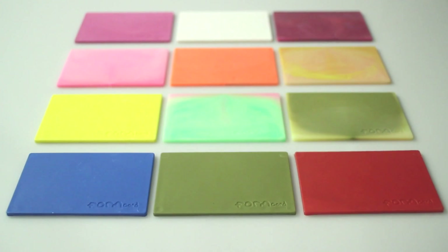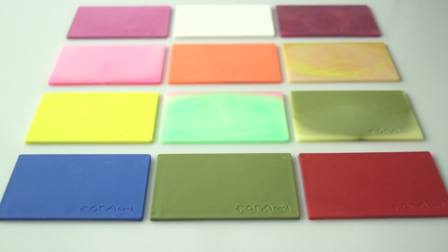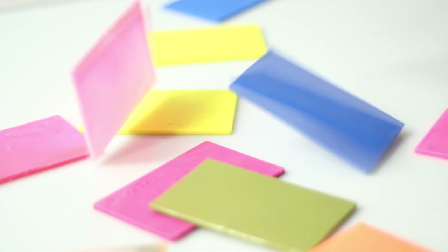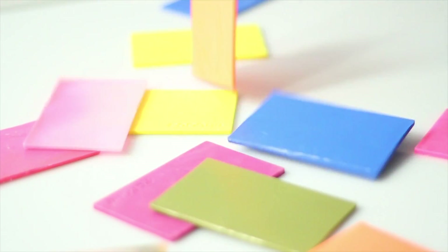It fits in your wallet and it fits in a cup so you can take it and use it anywhere you can find hot water. It's quick, clean, simple, instant and fun. We've made Form Card affordable as an everyday product and are now producing them in loads of amazing colours for every possible application.